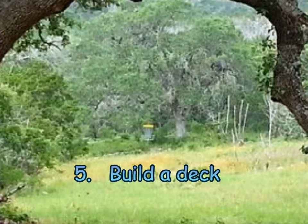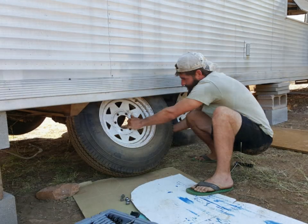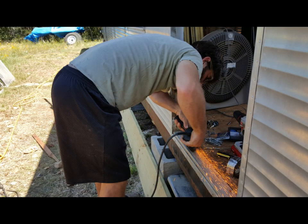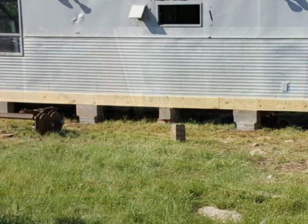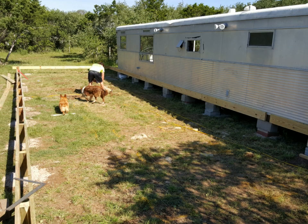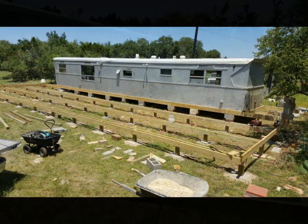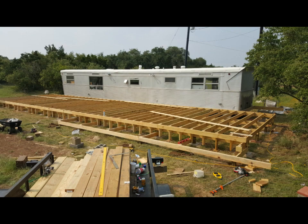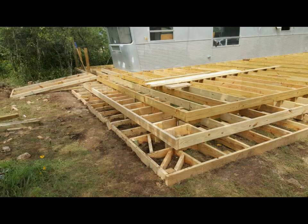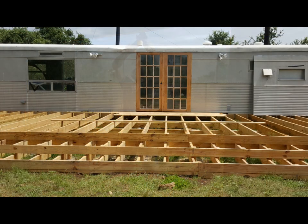Step five: build a deck. After the trailer was gutted, we put it up on blocks, leveled it, and removed the wheels and axles. We cut the old thresholds out and cut the doors to match the new openings. A ledger board was bolted to the trailer and the first beam for the deck was built and leveled on top of concrete pads. Pads were then put in place for the two inner beams. Joists were laid across the beams and the fascia boards were added. After framing was complete, the ramps and steps were framed out, an opening was cut in the wall, and French doors were installed. Finally, the decking could be laid down.